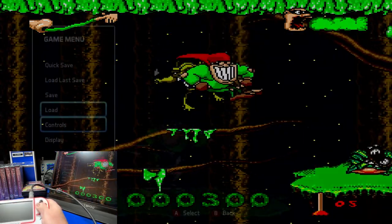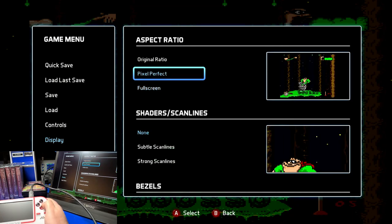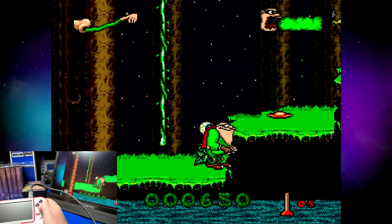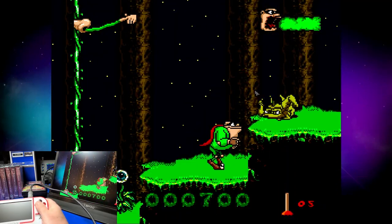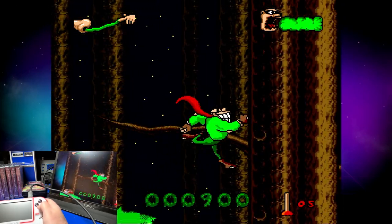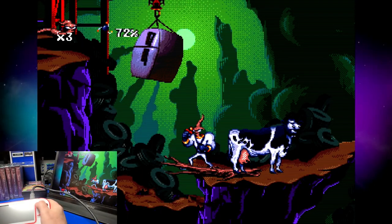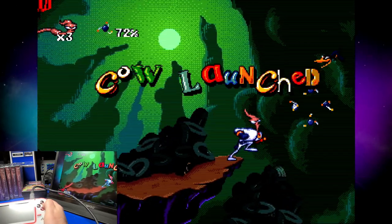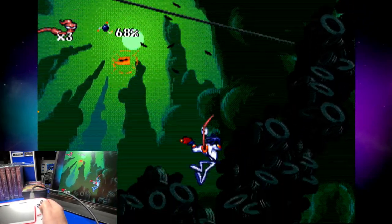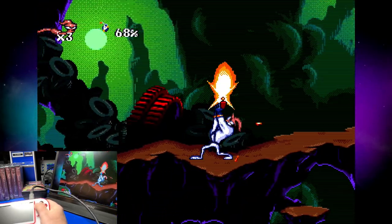We'll go into the settings and move down to display and change the aspect ratio to original ratio. As you can see, you have some borders on the side, and you can change those if you prefer a different color or pattern. We'll check out Boogerman — a pick and flick adventure — in full screen mode over HDMI; it's actually a pretty hilarious game. And the last game we'll take a look at is Earthworm Jim. I do have scan lines turned on for this one so you can see what that looks like — it actually looks really good with scan lines.